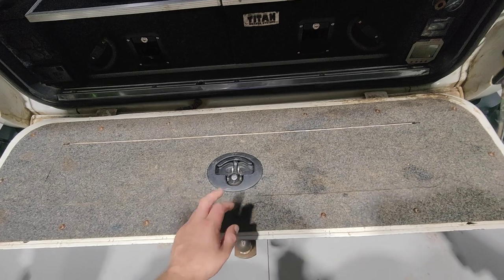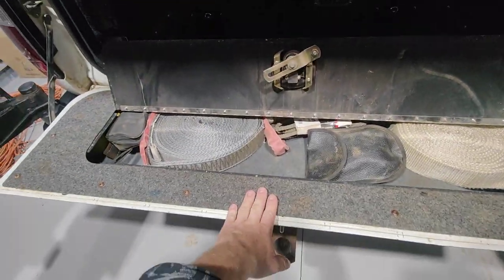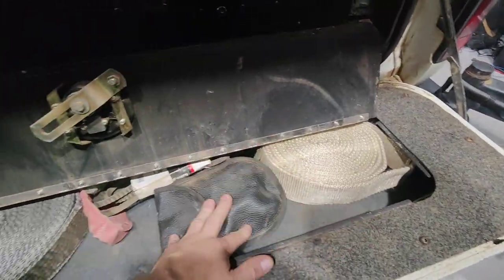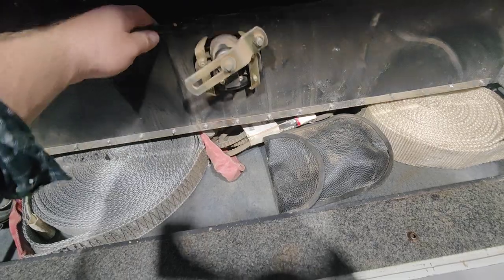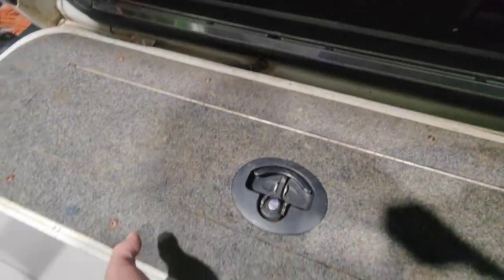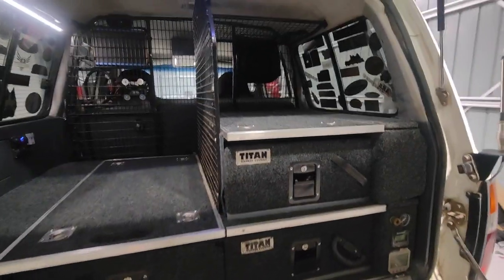This is the Hurricane Fabrication tailgate storage mod — one of their originals. I've carpeted the inside of mine, gutted more of it out and put carpet in so I can store bigger stuff: all my recovery gear, tyre deflators, straps, spare belts — it all just lives in here. Highly recommend Hurricane Fabrications. It does add a bit of extra weight to the tailgate, but who cares.